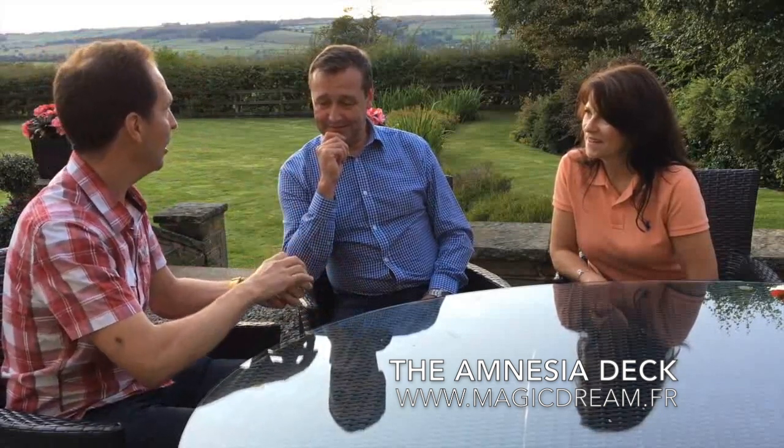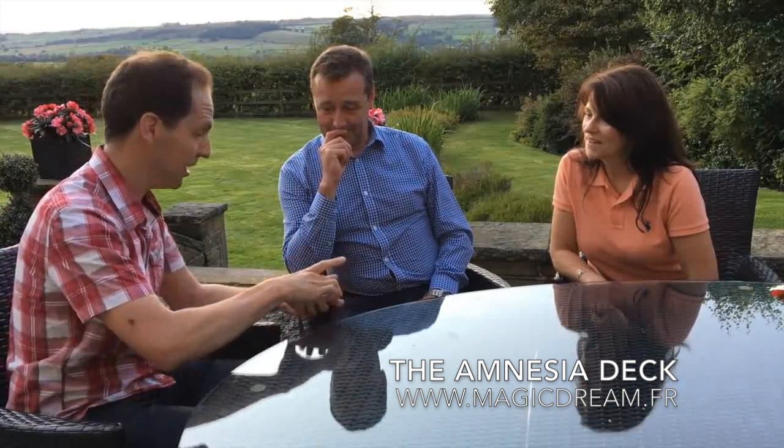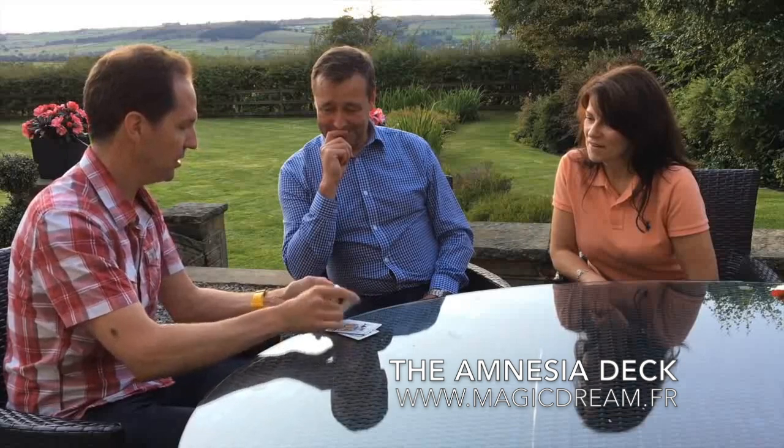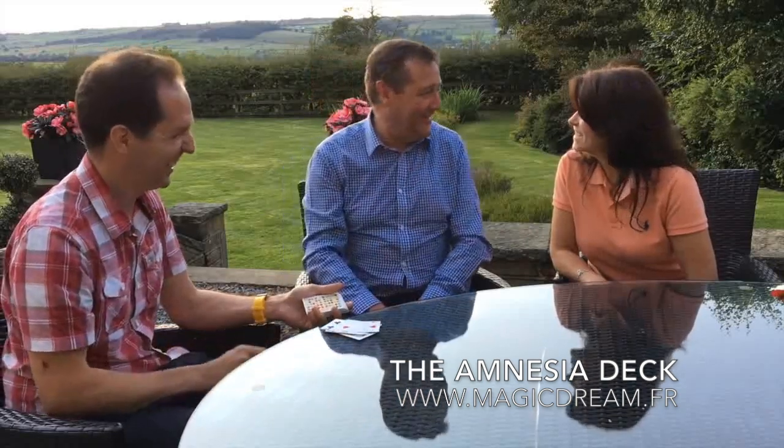Want to try one last one? So I'll do a number this time, you tell me any card. Two of Hearts. Two of Hearts. And what number do you think the two of Hearts is in the pack? Eight. You think it's eight? You can see that they're all different, yeah? And you think it's eight. One, two, three, four, five, six, seven, eight. I'm a magician. You didn't know?